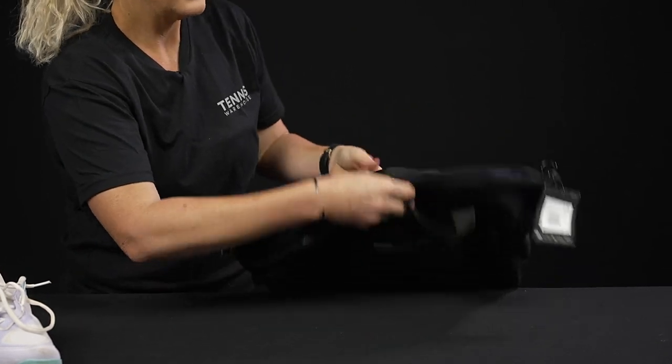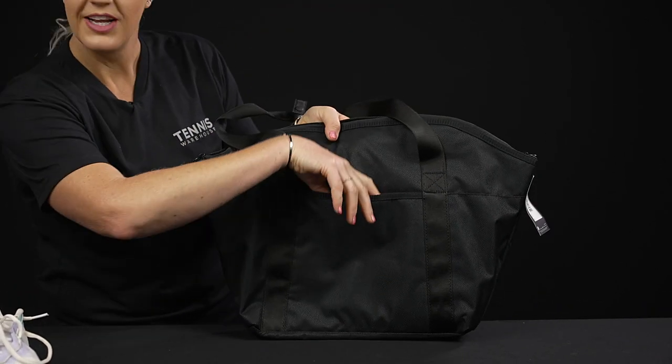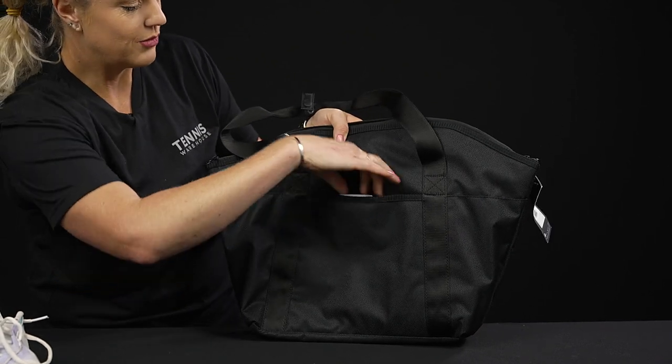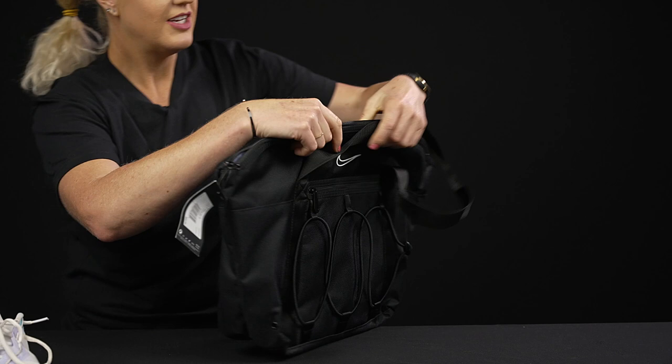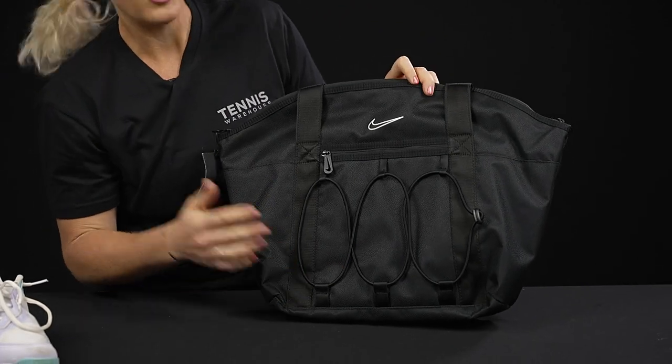I can flip it over and show you there's yet another accessory pocket here, so loads of storage space in this one. The material is very nice, very lightweight, but still durable. The back has another pocket with a magnetic closure, so you can throw something small in here as well. And last but not least, there are many versions and colors of this bag.